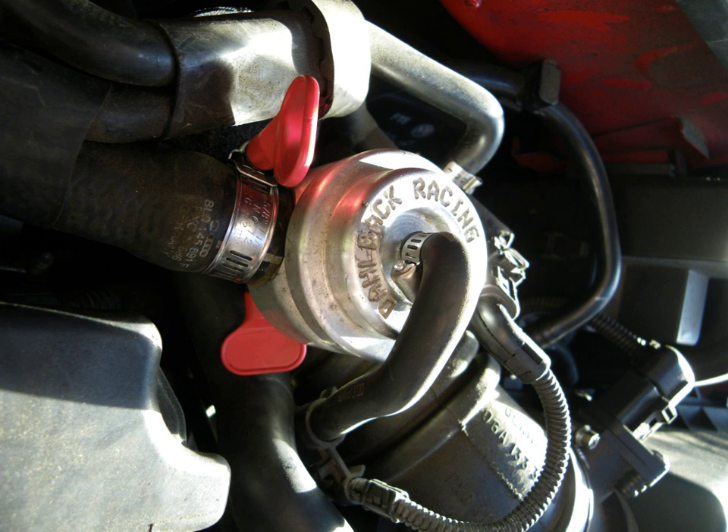The blow-off action produces a range of distinctive hissing sounds depending on the exit design. Some blow-off valves are sold with a trumpet-shaped exit that intentionally amplifies the sound. Some turbocharged vehicle owners may purchase a blow-off valve solely for the auditory effect, even when the function is not required by normal engine operation.